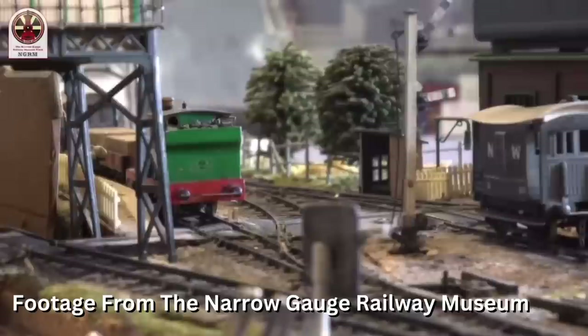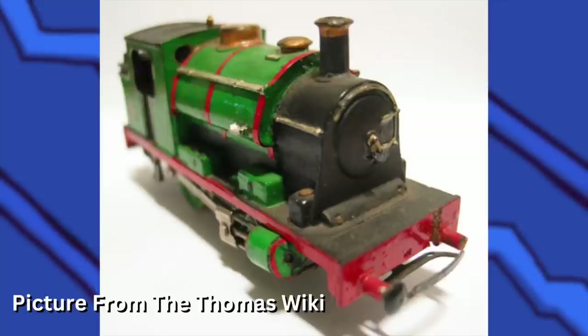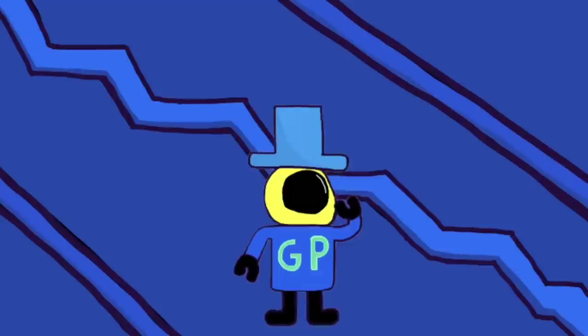Percy got another model called Spare Percy. I like to think Spare Percy is just a stunt double. I find it funny that his name is actually Spare Percy — like his entire existence is only to duplicate what Percy does, and he looks different enough to almost feel like a different character.